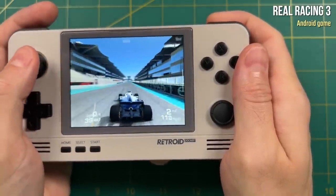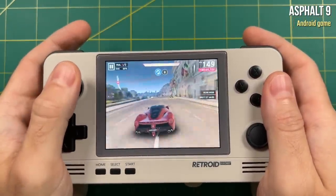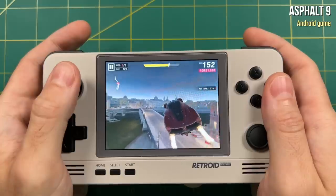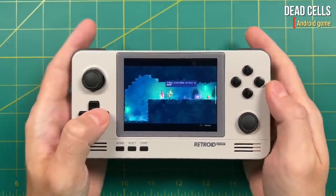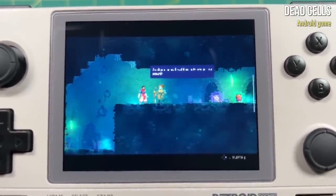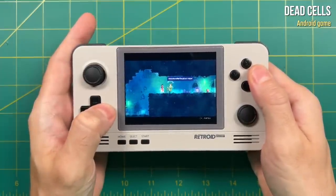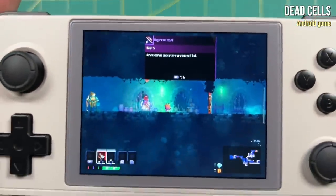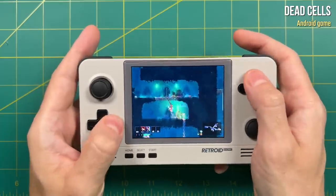When it comes to Android games, the thing that limits performance the most is actually the display — a lot of these games were made for a higher resolution. For example, Asphalt 9 usually looks amazing on phones, but on the 480p display of the Retroid Pocket 2 I came away feeling unimpressed. Other games with good performance actually look terrible — Dead Cells runs really well but because of the display the text is actually illegible. While that might not matter for the storyline, it becomes quite a pain when trying to upgrade your weapons since you can't read any of the attributes. So Dead Cells is not a game I would recommend playing on this device.